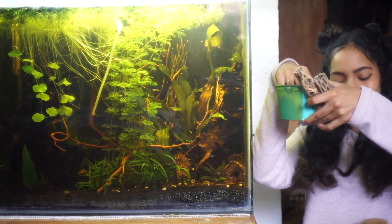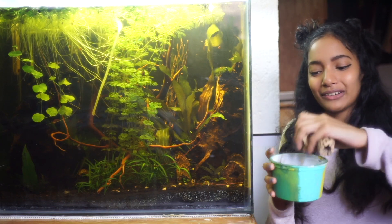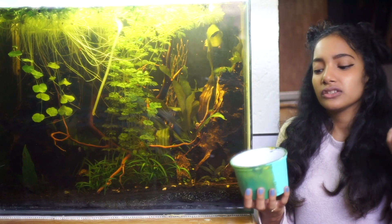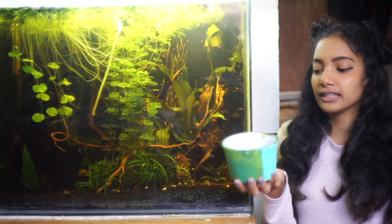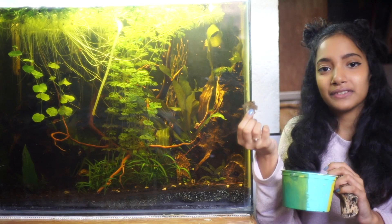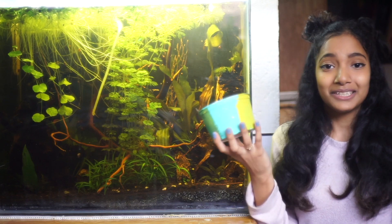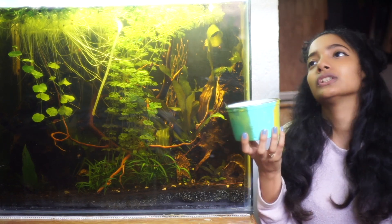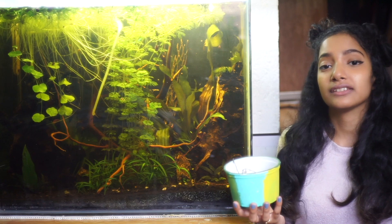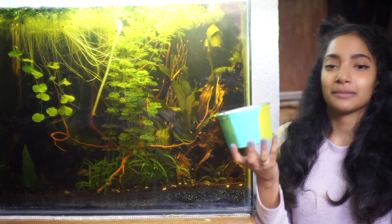Leaf litter and cholla wood are great grazing material for otocinclus, as they do break down - and cholla wood breaks down faster than most wood. It helps them graze and get some nutrients. They will love grazing on different dried leaves and get tannins from them as well. These are definitely recommended for additional nutrients and something to add to their diet, so that even if they are not eating solid food like veggies or protein, they are still able to graze on something nutritious.